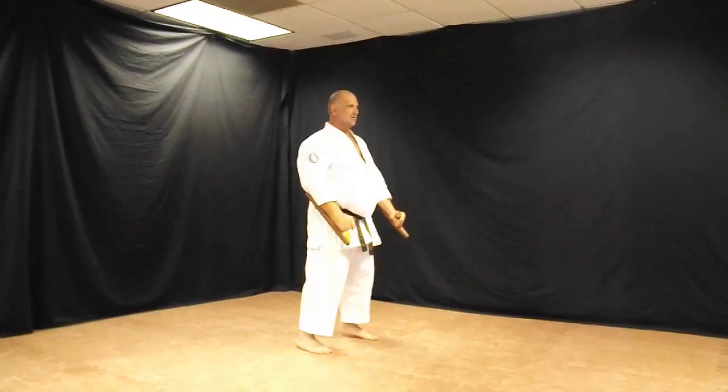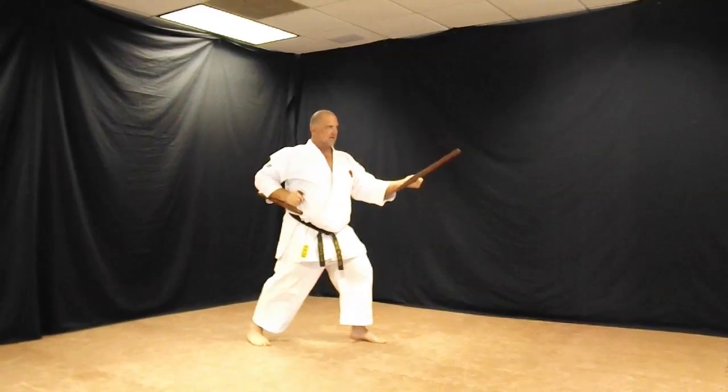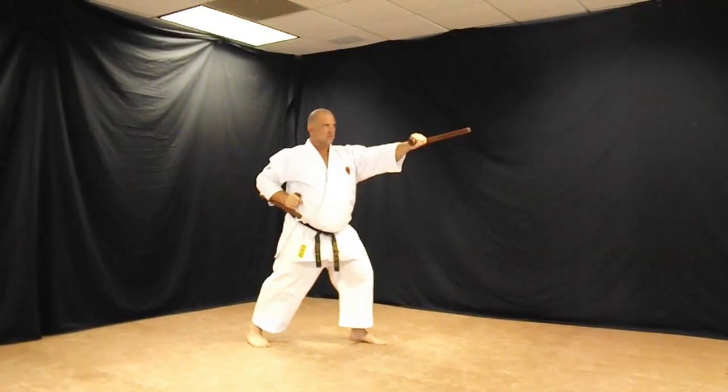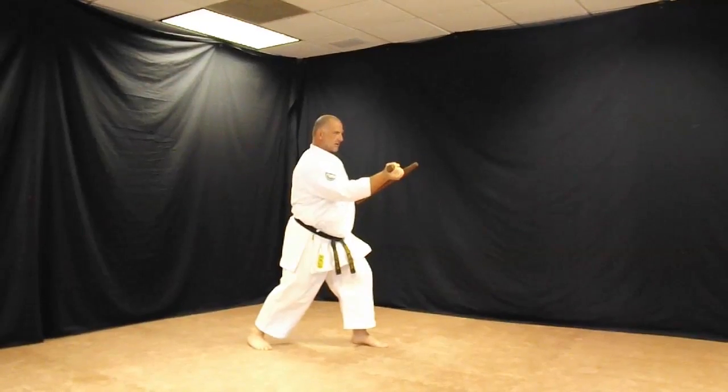Stand up. Extended middle outside block, rolling to an overhead strike. Withdraw, reverse hand uppercut.